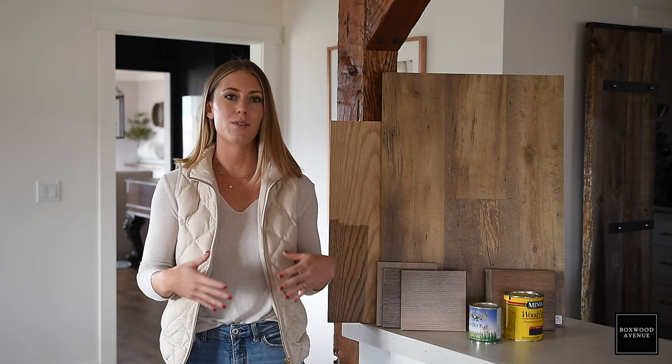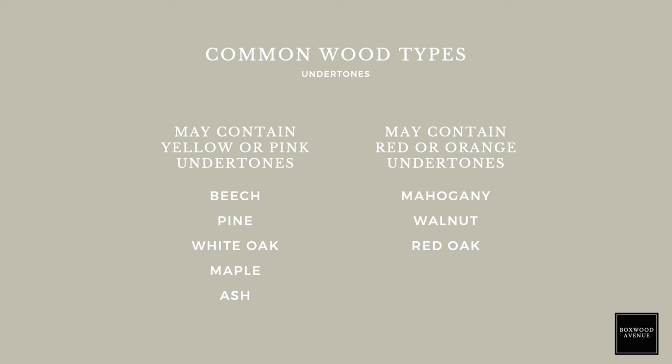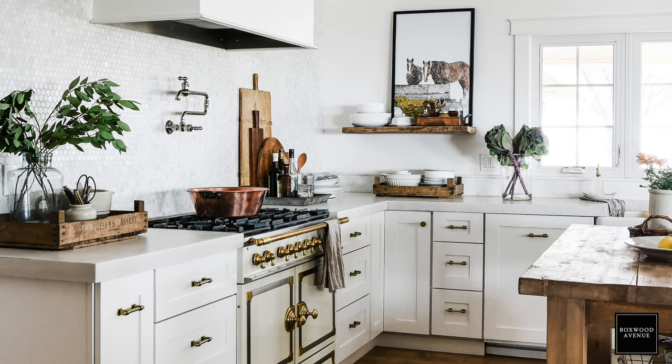When you first start out a project and you're going to be staining — be it your doors, a furniture piece, or stain for your entire house — you want to consider the species of the wood. What type of wood will you be working with? There are so many different species and many of them have natural undertones: some have natural pink undertones, some have cooler or warmer undertones. So do a little bit of research on the species you're going to be working with and figure out what natural undertones it already has.